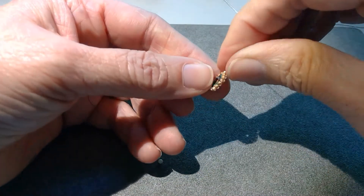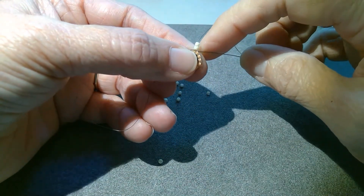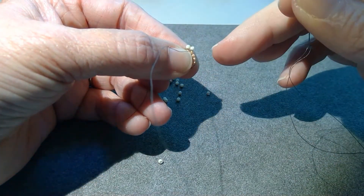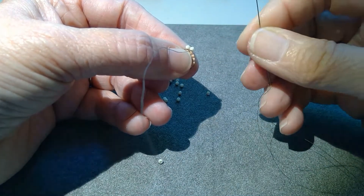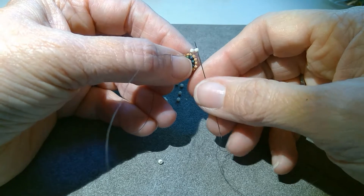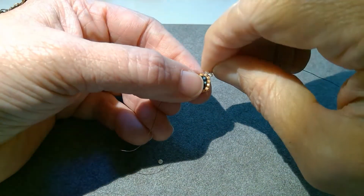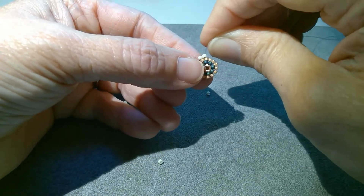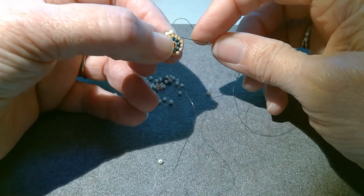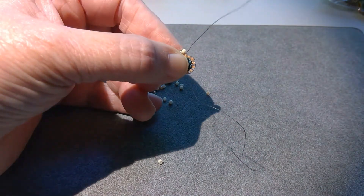If you find that happening, flip your piece and work in the other direction, because one way is the thread that's been worked for a while, so it's nice and tight, and the other one is the one you just ended, so it's loose and will pull out easily. So if you find that happening, flip your work and go in the other direction. So there's that round started, and now I'm just adding one more row of simple brick stitch.